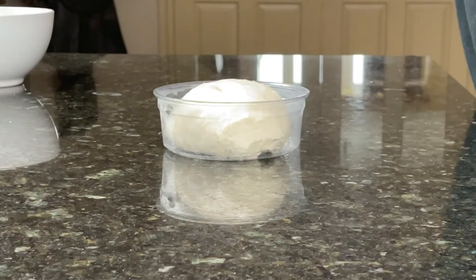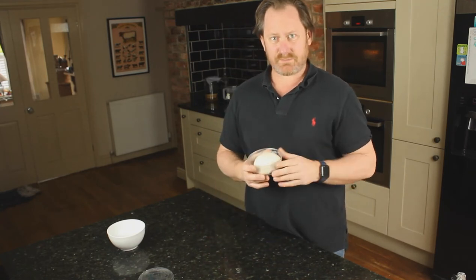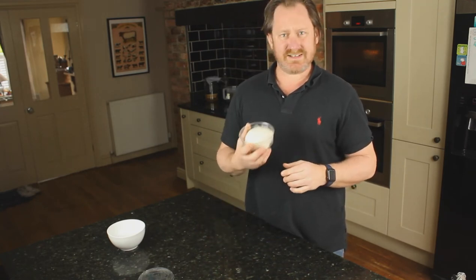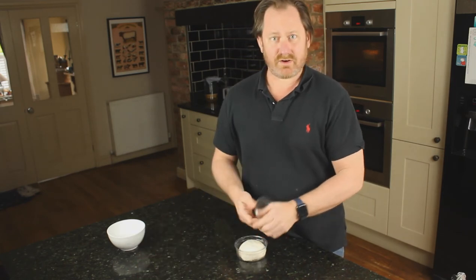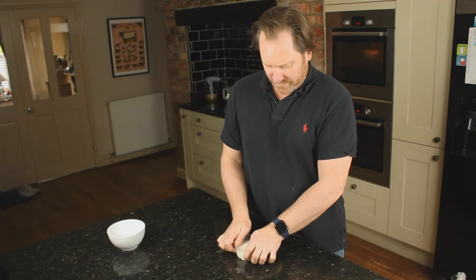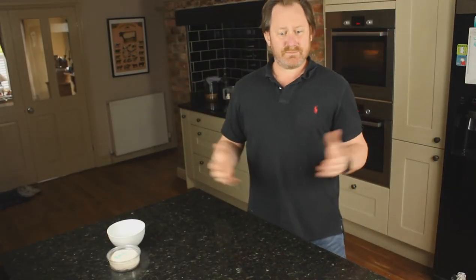Depending on what you want to do with it — whether you want to use it later on, maybe tomorrow — or maybe it's just arrived and it's got a bit expanded, got a bit excited on its journey to you. Just do that, pop the lid back on, and pop it back in the fridge, or pop it on the side now to let it prove and warm up until you go to bake.